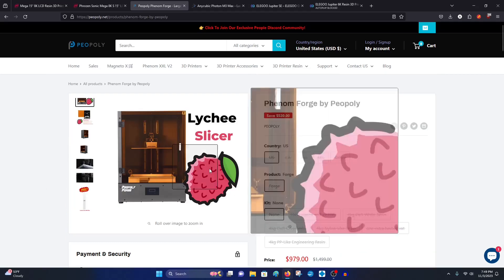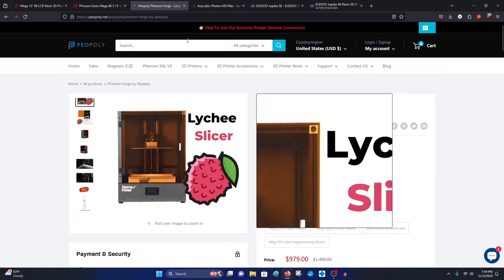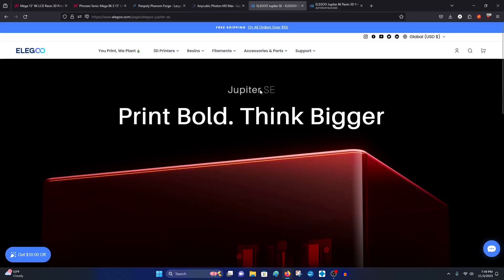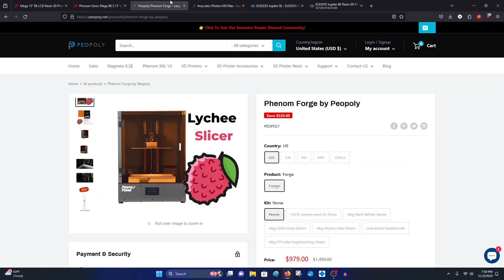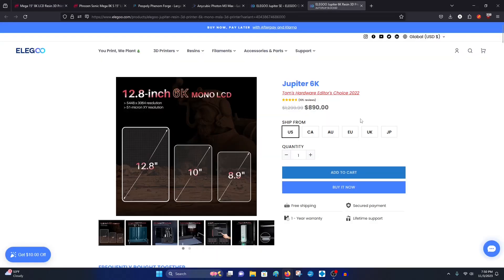Anyway, we're here for the Jupiter SE. Like I said, in two weeks this is coming out. I would highly recommend checking back to see what the price is. I'm hoping it'll float around the $599 mark — I think that would be a very competitive price for a printer this size. I don't think there's any other printer on the market this size that's going to be this cheap.